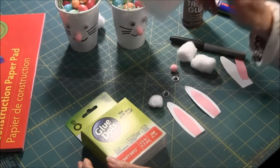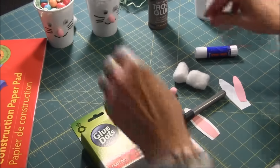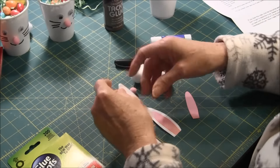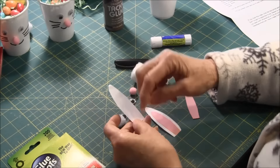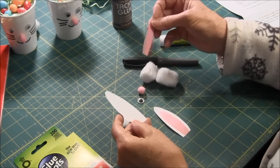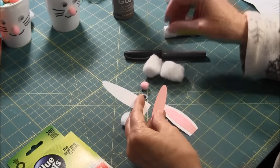The first thing you're going to do is cut out a piece of paper for the ears, and then cut one that's a little bit smaller to go inside for the inside of the ear. Use a glue stick to glue them together. Here you can see I already have them done.